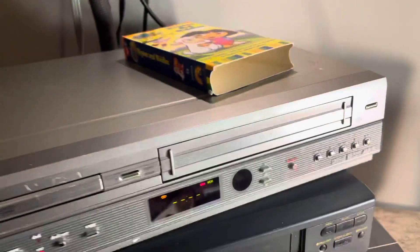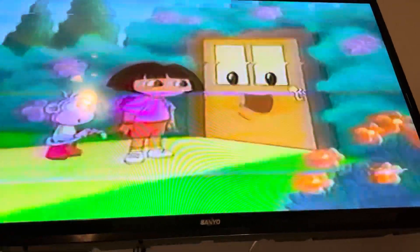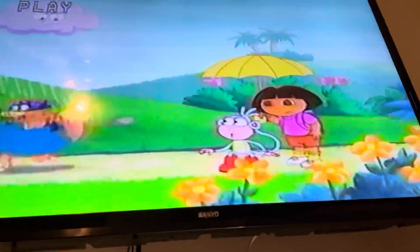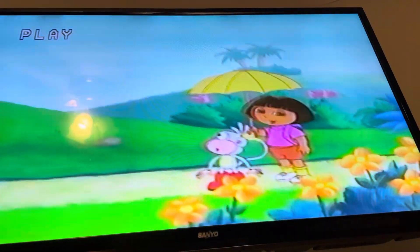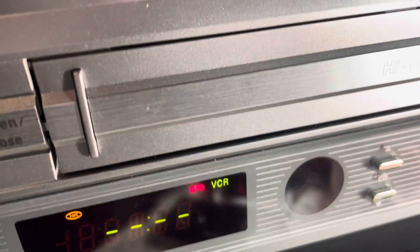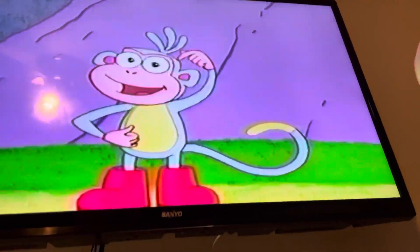Right now we're rocking the VCR and we've got Dora and Boots hanging out doing what they do. Cueing that up — play, reverse, cue. The VCR is super quiet, so that's a great sign. Play again, stop, and play from there. I feel pretty good about it — let's go ahead and stop there with the VCR.